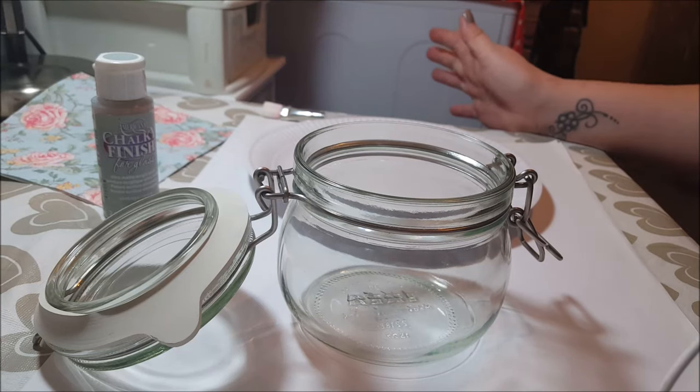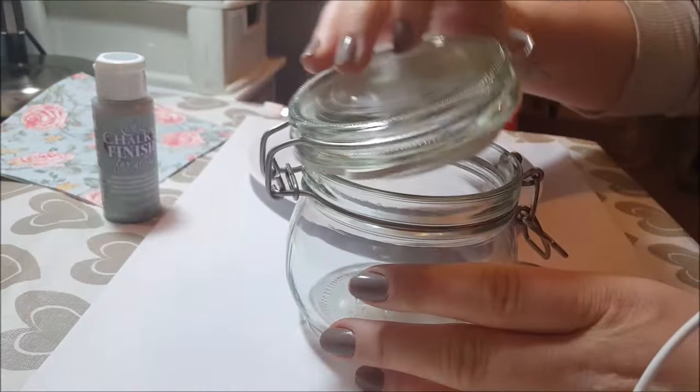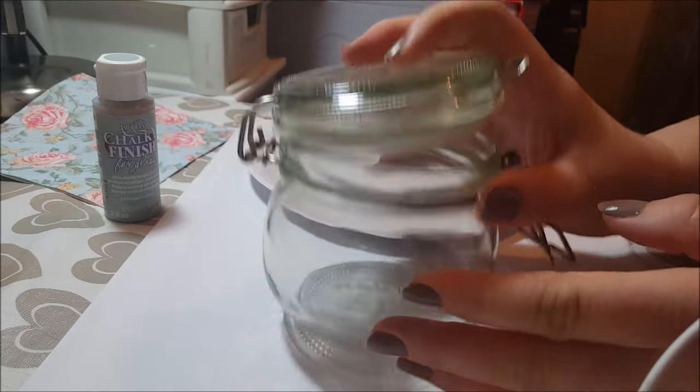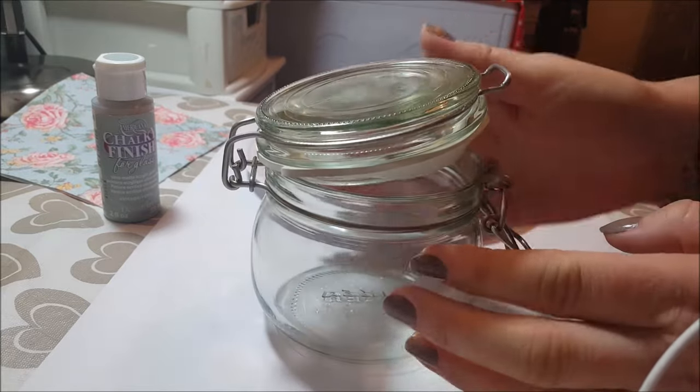Hello and welcome to Becky's Crafts and Goodies. I'm just going to show you a little tutorial of me decorating this jar. Now this jar just came from Ikea, it wasn't very expensive at all, and I'm going to use this to put my decaf tea bags in, in the kitchen.